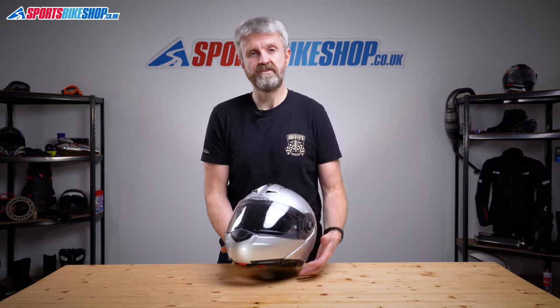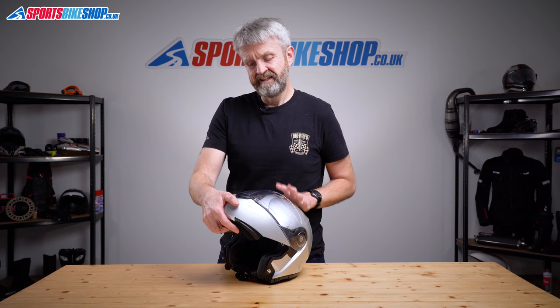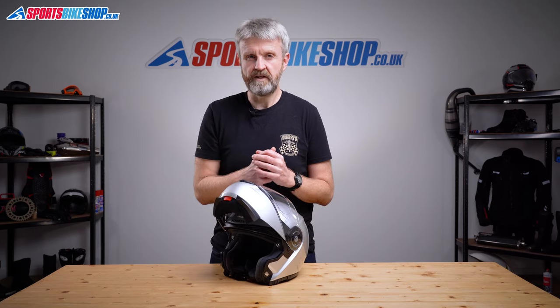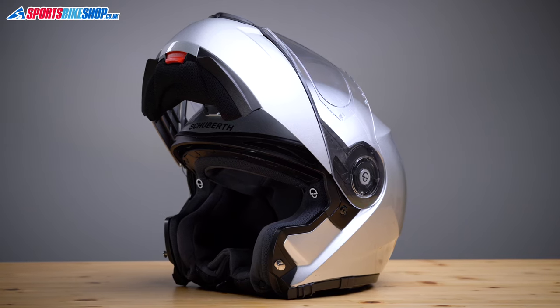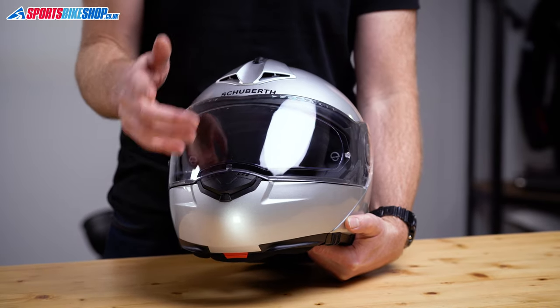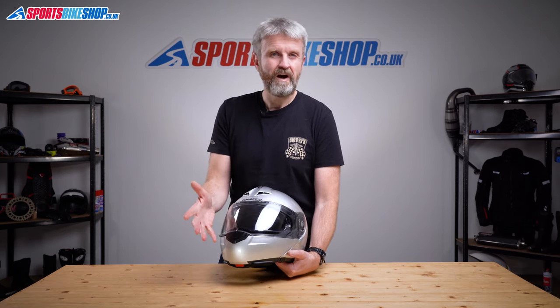The chin bar releases on this helmet with this red button at the front. You push it and it frees the bar to be raised. The chin bar does click slightly when it's fully raised, but it isn't held up particularly firmly. The C3 Pro isn't what's called dual homologated, so it can only legally be worn with the chin bar locked down. One of the few criticisms from owners is that it's not particularly easy to tell if it's firmly shut because there's not the most pronounced click. Personally, I didn't find that a particular issue, because this one does click down quite obviously — but perhaps it isn't as loud as some other flips when they close.